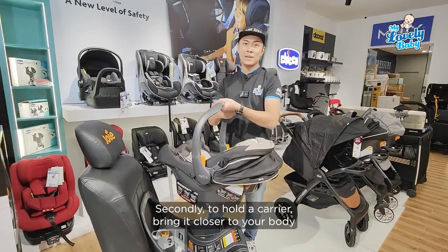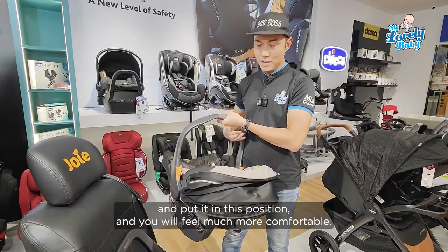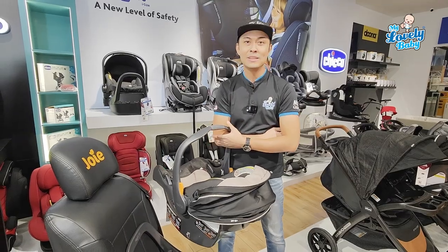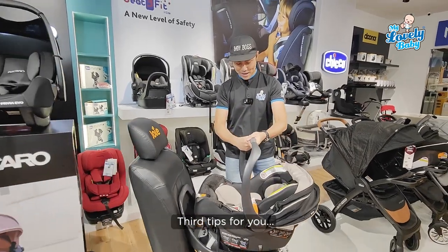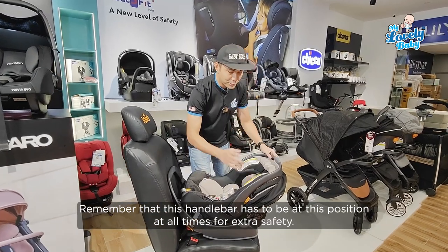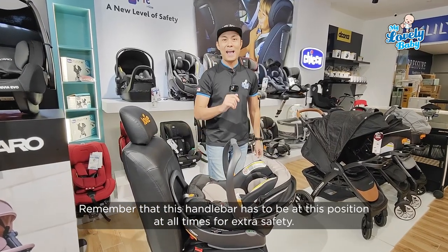Second, to hold the carrier, bring it closer to your body. Put it at this position and you'll feel much more comfortable. Third, a tip for you: when you install a carrier in the car, remember that the handlebar has to always be at this position for extra safety.